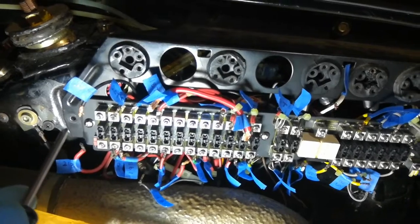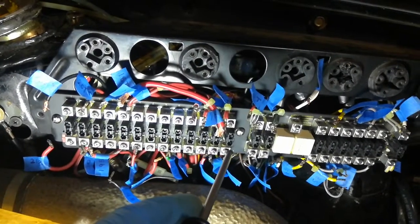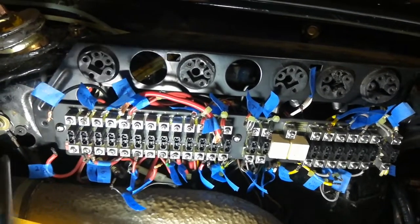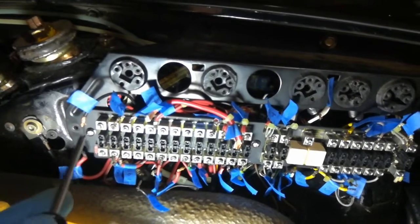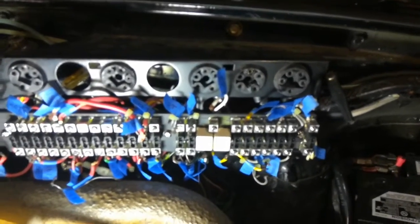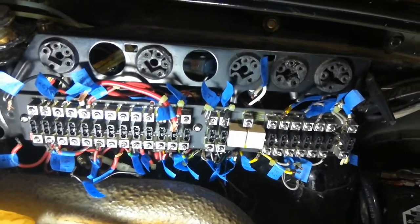You'll feel when they bottom out and the circuit board is pressing against the standoffs, so only tighten them hand tight. Don't crank down too hard on them and you should probably be good to go.